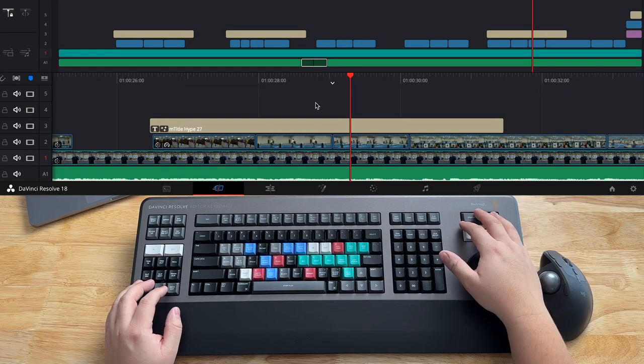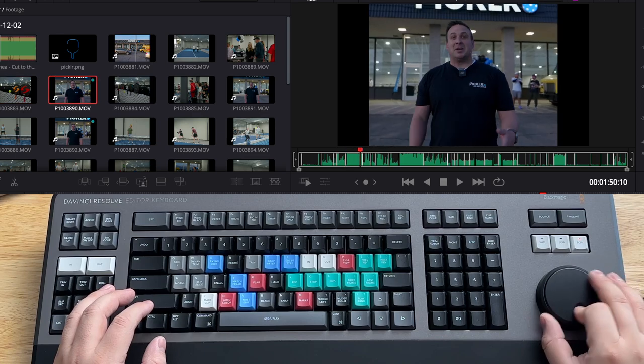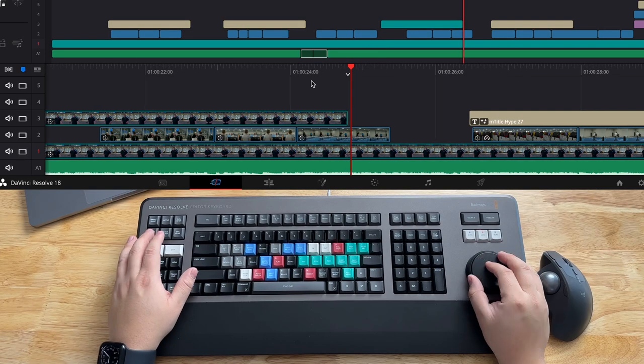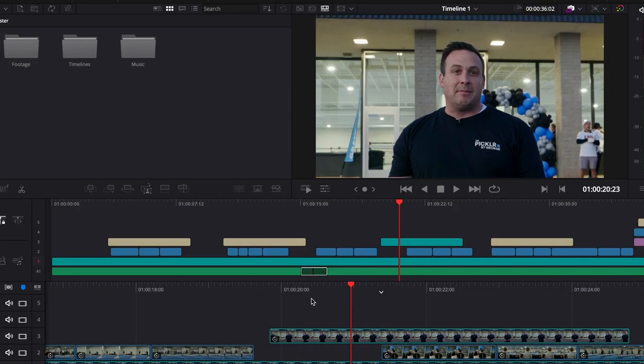The other thing you can do especially in the cut page is switch between timeline view or hit source to jump up to the source tape. There's also this closeup button right here. As an editor you might want to punch in because there was an error or you want to make a cut, so I can hit closeup. It automatically adds that closeup, punches in a bit, does some AI stuff with pretty good reframing. There's a smart edit point indicator, I can hit trim out to select it, then use the jog wheel to roll it backwards and line it up.